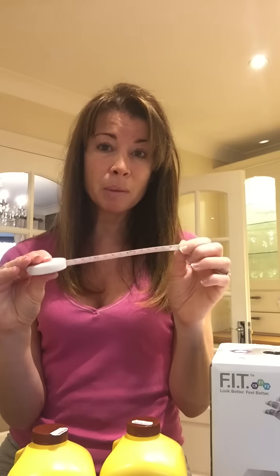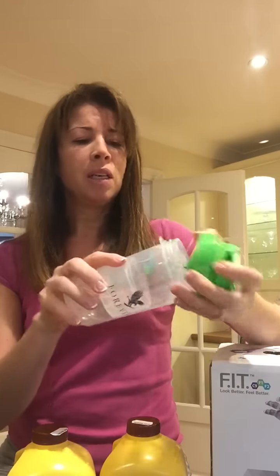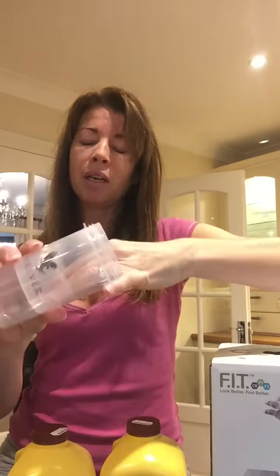You also have Forever Fiber, which comes in sachets — you just empty one into water, it's water soluble, and it's part of your daily diet. Also in the box you get a tape measure so you can do your measurements before and after, and you get your shaker, which is great because you can take it everywhere. You can put your shake in here and there's a compartment on the bottom for your powder and supplements, making it as easy as possible to do this anywhere.